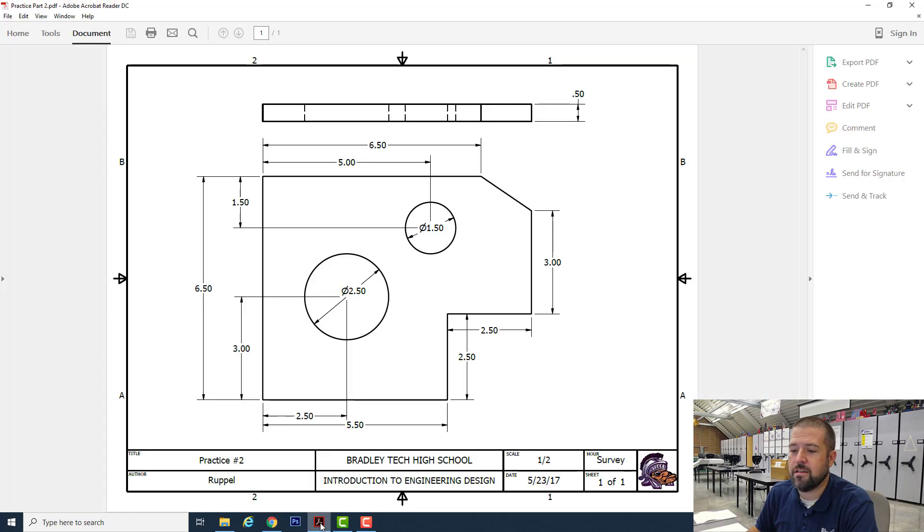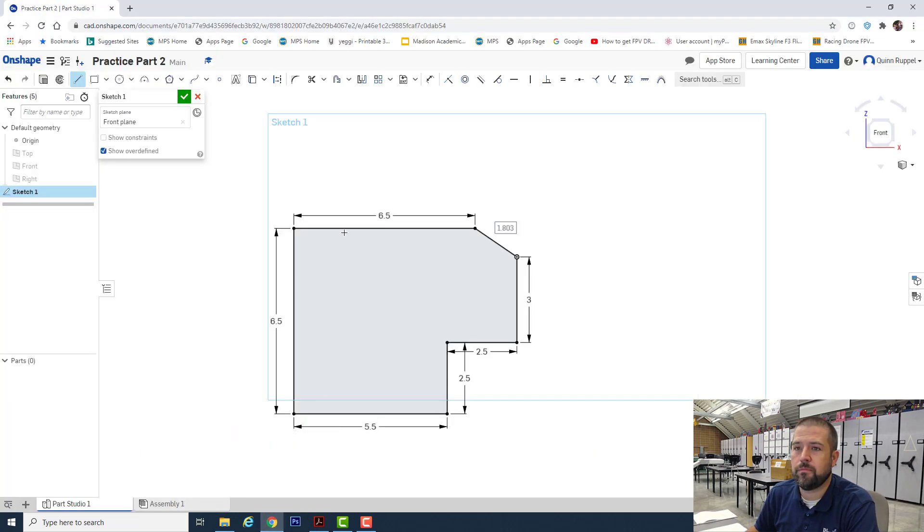However, this one has two circles in it — one circle that is 2.5 and one circle that is 1.5. Click on circle, somewhere down here, make my click, 2.5. Then you've got another one up here. As soon as I click and I'm placing it anywhere, I'll come back and enter my dimensions. Click, 1.5.